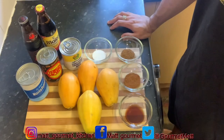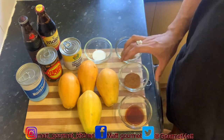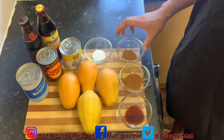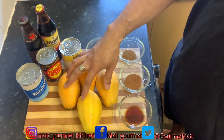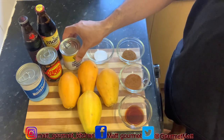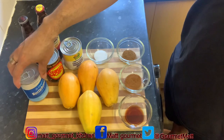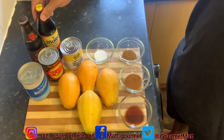Here are your ingredients to make that lovely Papa Punch. I'm using one teaspoon of vanilla essence, one teaspoon of nutmeg, one teaspoon of cinnamon, half teaspoon of salt. I'm using four ripe papayas. You're gonna need one tin of condensed milk, one tin of Irish Moss, one tin of Nutriment, one bottle of Dragon, and also one bottle of Malta.